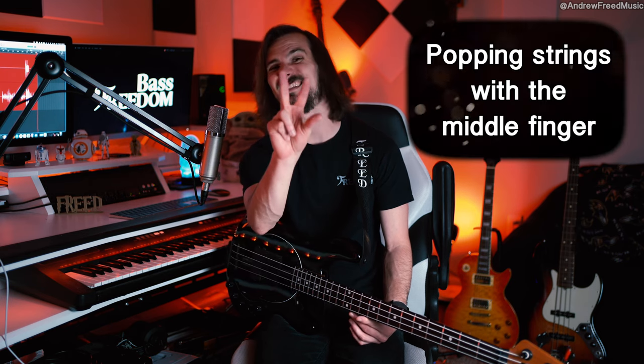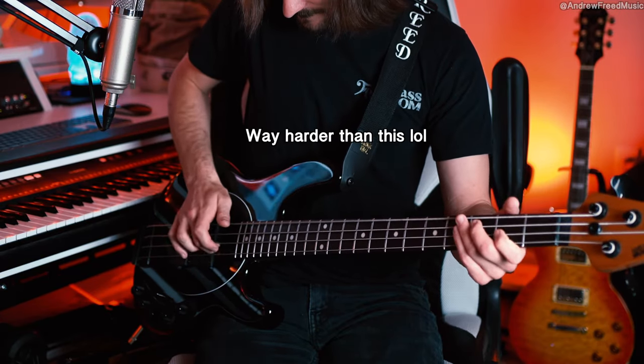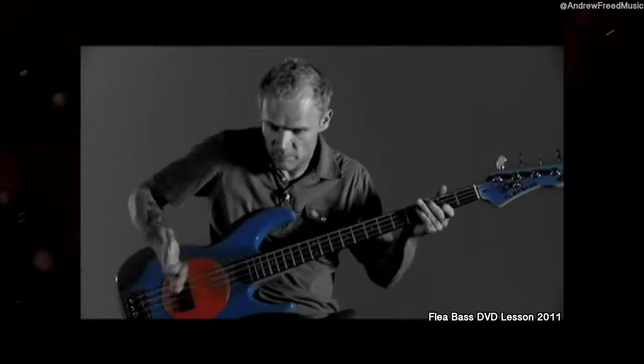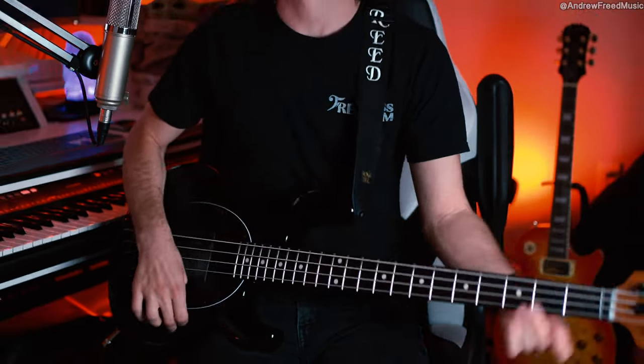Adding in a popping finger — another unique thing he does is he uses the second finger. A lot of people tend to use the first finger. I slap differently than Flea, so I'm adjusting for this. But he definitely uses the second finger to pop and again, digs in. With the middle finger, palm against it, thumb and middle finger popping really aggressively.